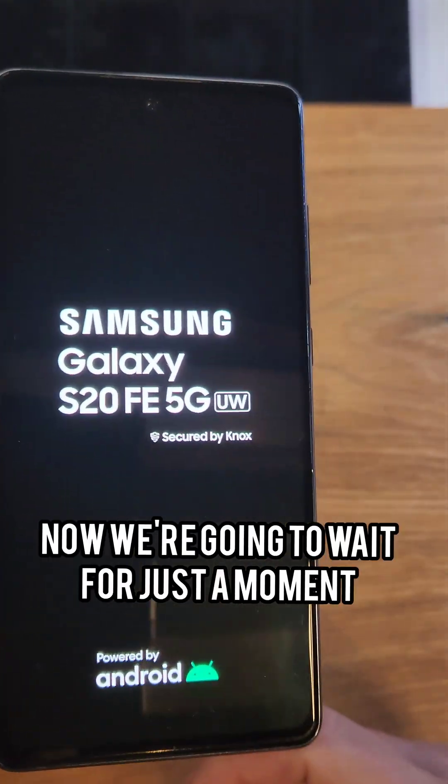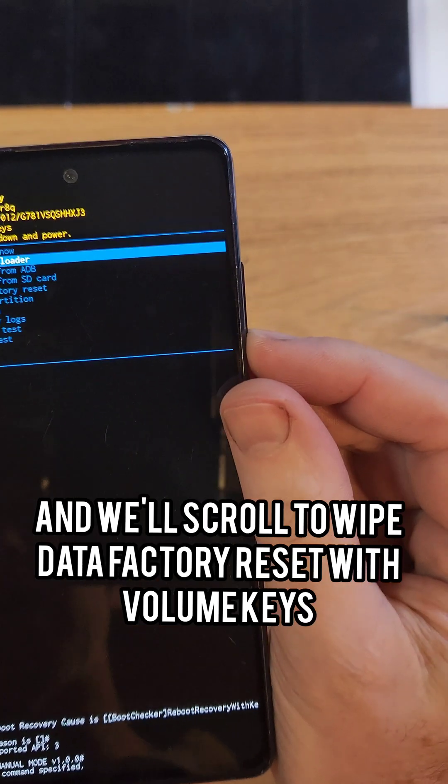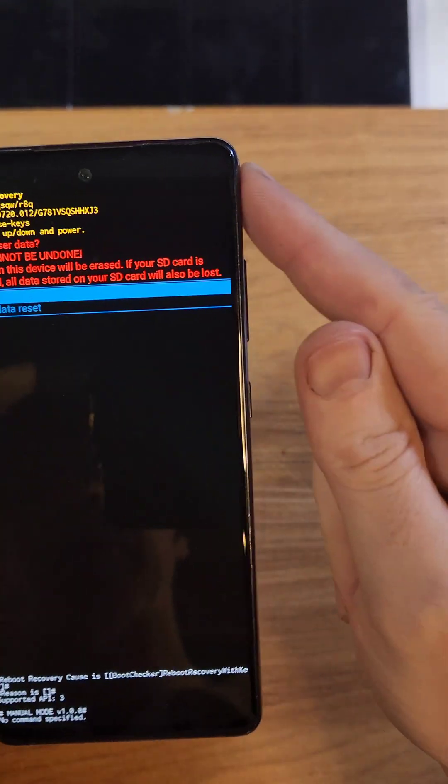Wait for just a moment and the Android recovery menu comes right up. Scroll to 'Wipe Data / Factory Reset' using the volume keys, then press the power button to confirm.